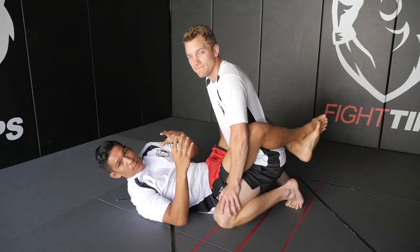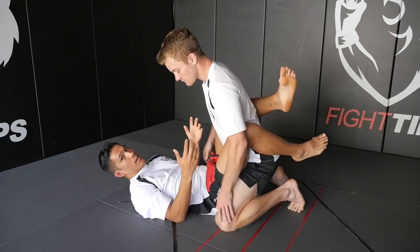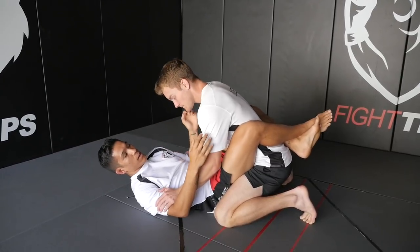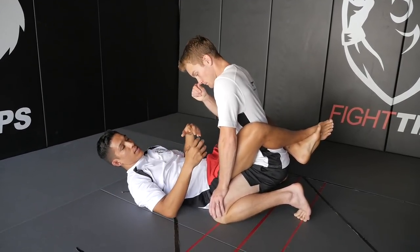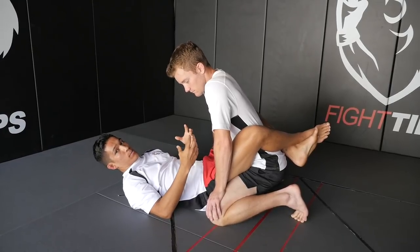Today we're going to be working from the guard position. Since we're talking about MMA, if we sit here in a fight, even if I have an active guard and he's just landing little rabbit punches on me, it's not going to be good. The judges are going to score this round for him. I can't just play off of my back and never actually hit my submission. We want to be able to attack off of our back, and this is a nice little flow, a little sequence you can go through, starting with the hip bump sweep.